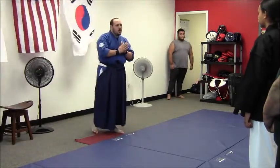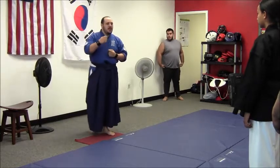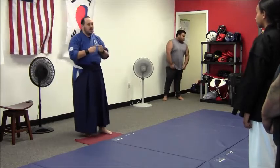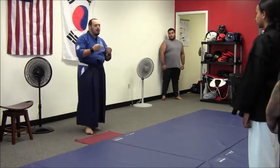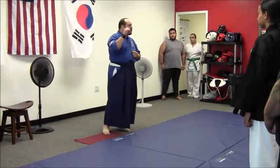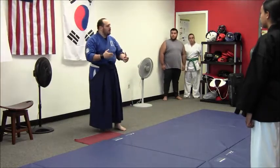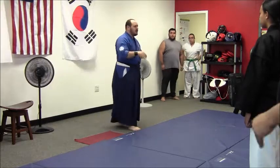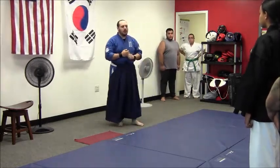What I want to go over today are some of the more advanced actual Aiki — the internal principles behind the Jiu-Jitsu. A lot of what I'm going to cover today is not going to be joint locks per se. There's not going to be a lot of pain involved, as opposed to structural manipulation and structure breaking, so that even though you may or may not feel pain, your structure and your balance is compromised enough to allow me to complete my throw, lock, whatever else.